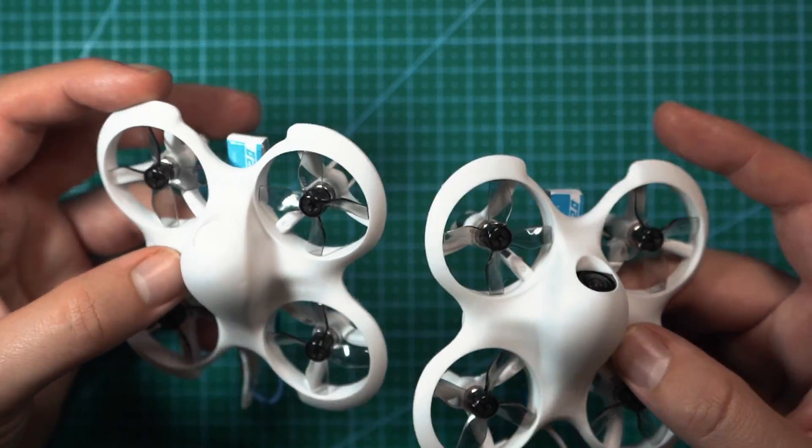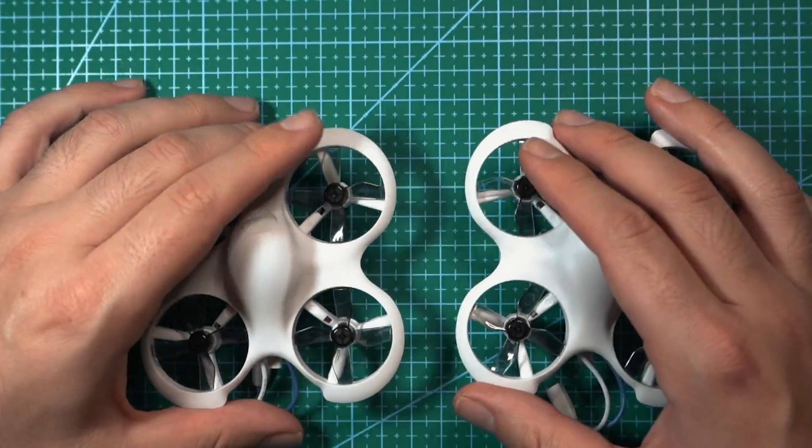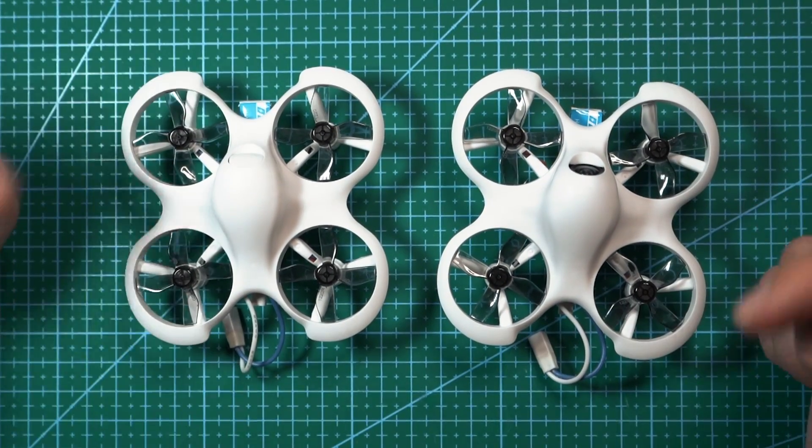It's definitely a solid beginner all-in-one option that includes everything you need. If you enjoyed this video, make sure you subscribe to the channel, leave the video a like, and if you have any questions about the Cetus Lite kits, leave a comment down below.